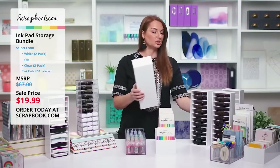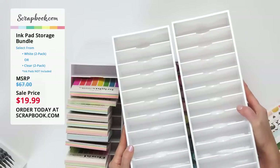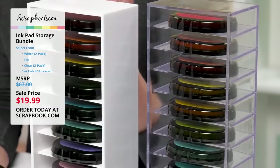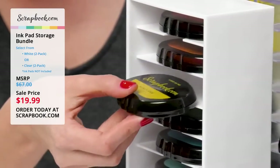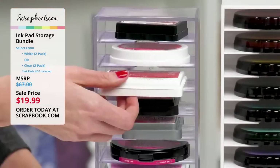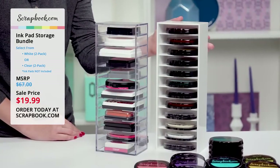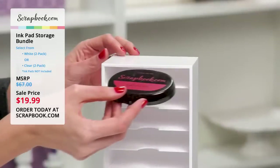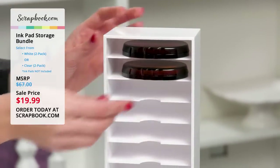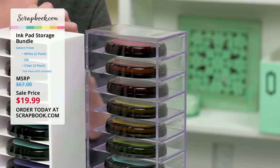You have a choice between too clear or too white. This is the too white ink pad storage. The MSRP on this bundle is $67, but right now for our special limited time price, you get two for the price of $19.99. Each container measures 13 and a half inches tall by five inches wide by three and a quarter inches deep.